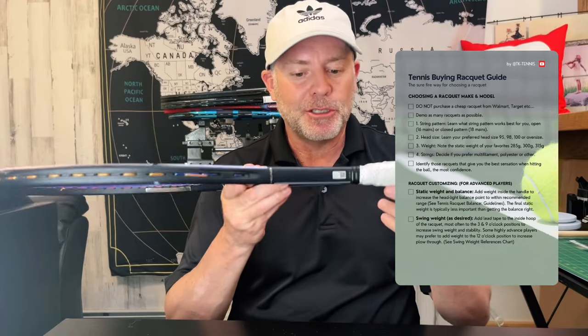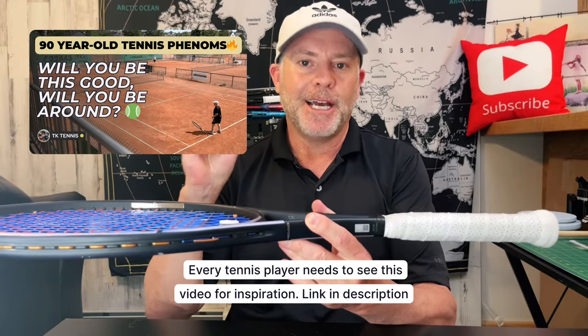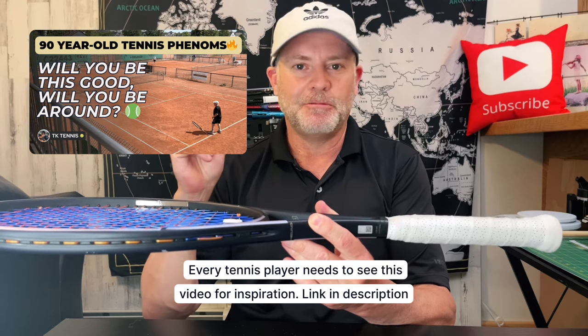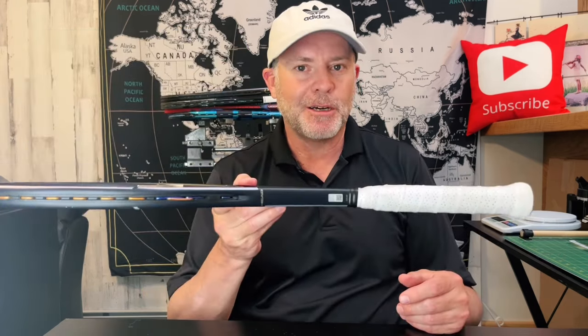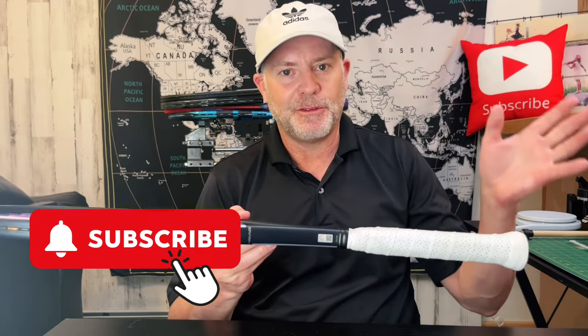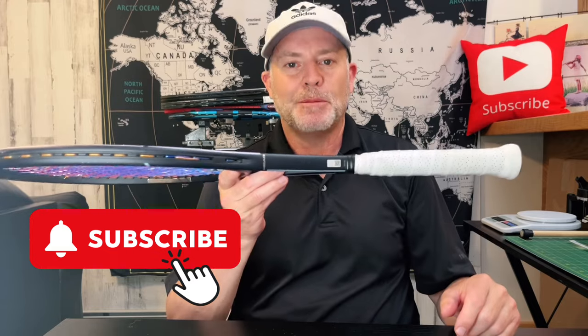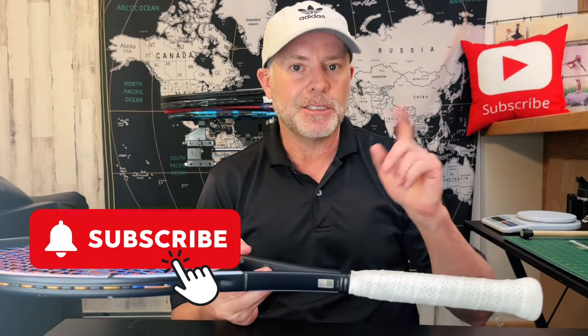That's my buying guide for choosing a new racket. If you haven't seen it yet, I'll post the 90s Phenom video right here — it's a very inspirational video, please check it out. I'm going to try and play the long game with the road to 100,000 subscribers. So if you like this video, please like and subscribe, and I will see you in the next video.